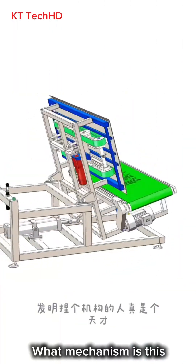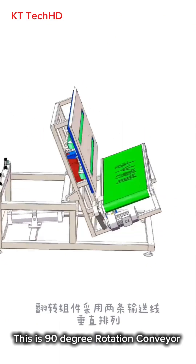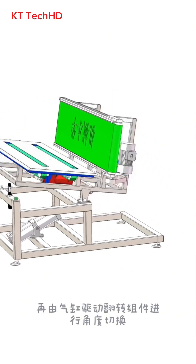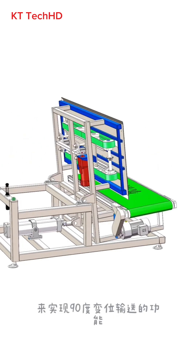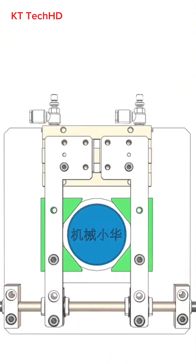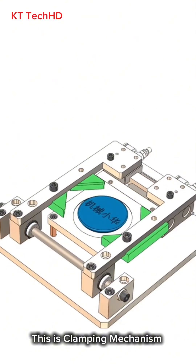What mechanism is this? This is a 90 degree rotation conveyor. What mechanism is this? This is a clamping mechanism.